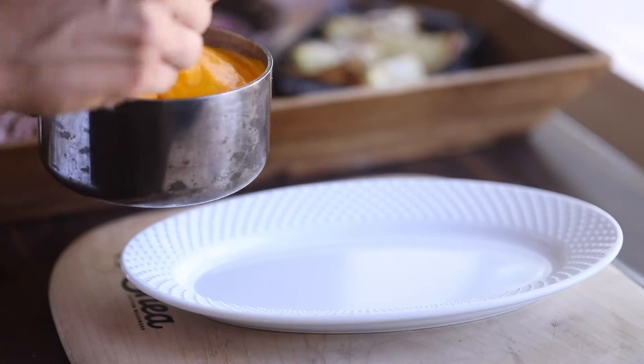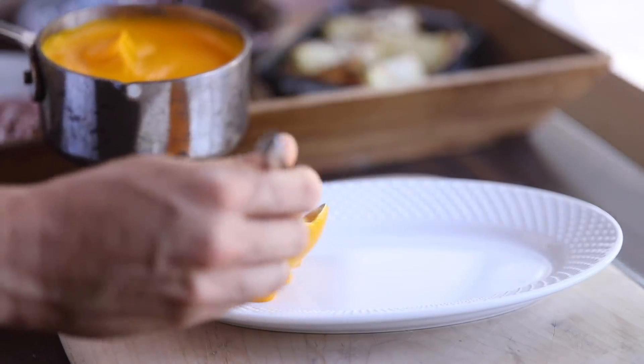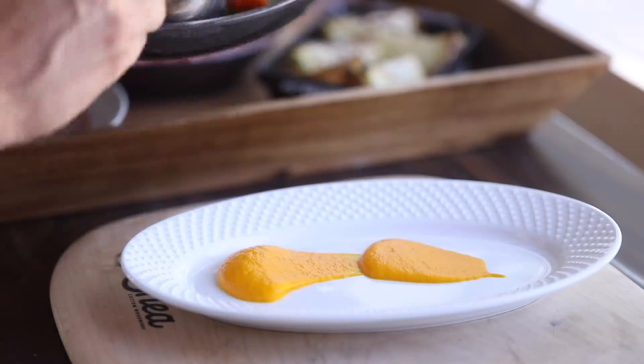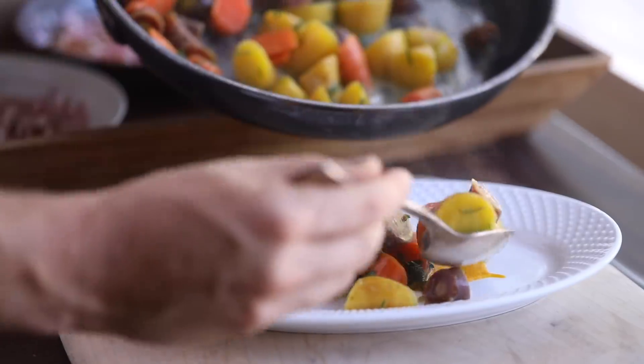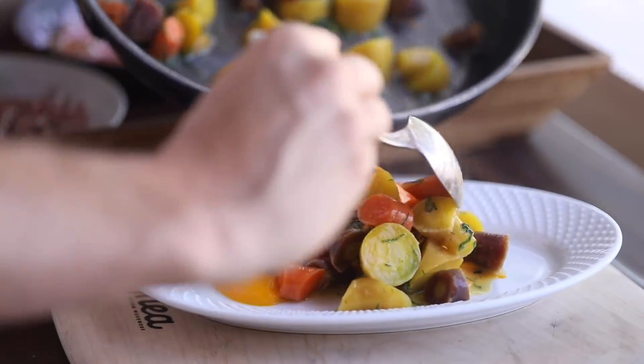Now to plate the glazed carrots, I'm actually going to put a few spoons of carrot puree on the bottom of the plate to really highlight the glazed carrots with another subtle hint of carrot deliciousness under it. It's kind of amazing what you can create when you understand how to manipulate the most simplest of ingredients.